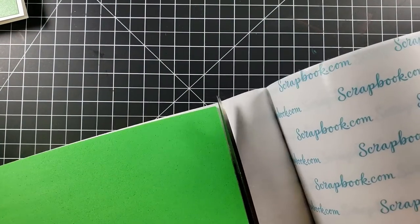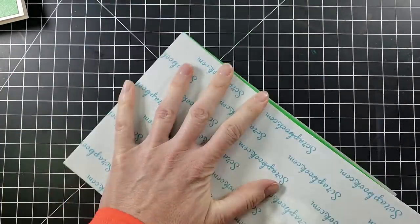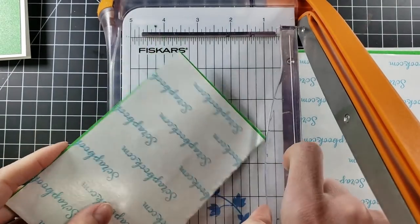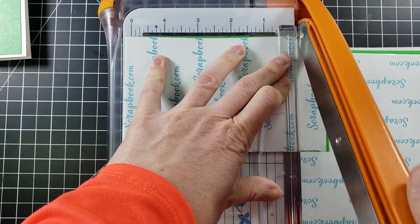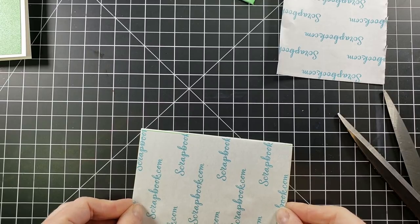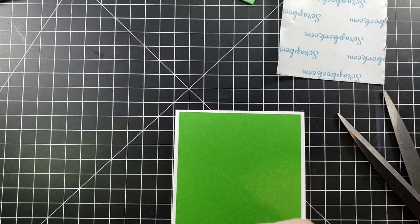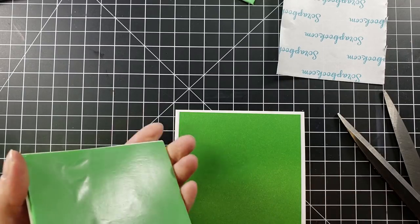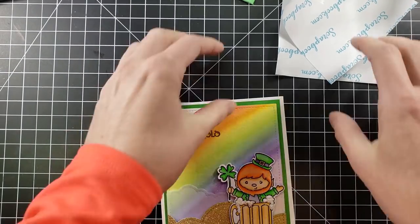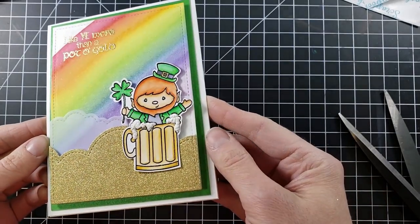I'm getting my card base ready — Neenah 110-lb cardstock and some DCWV shimmer cardstock for a pretty shimmer mat behind. I'm using a big scrapbook.com adhesive roll — one of the best purchases I've ever made — to cover my fun foam. I cut it down with my Fiskars guillotine trimmer and place it behind my card panel. With the green fun foam background, any color would work since there's a rainbow on the card. This will also make it a little easier to mail.